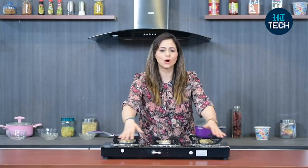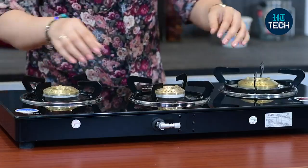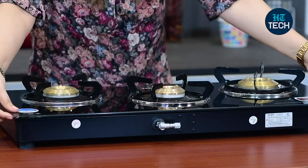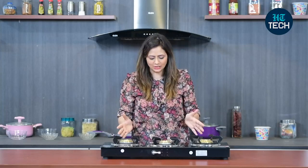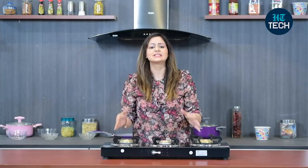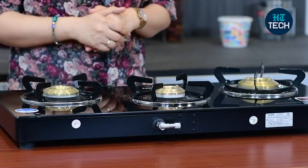This is a glass cooktop from the brand Glenn and as you can see, it's full black in colour. It has toughened glass with a great thickness of around 6mm, which means it's more durable and more easy to clean. The benefit of having a glass burner is that it makes your kitchen look smarter and cleaner, and of course it increases the aesthetics of your kitchen.